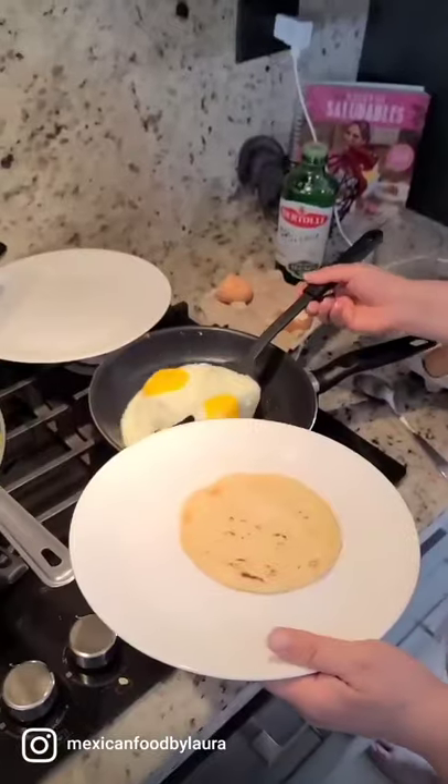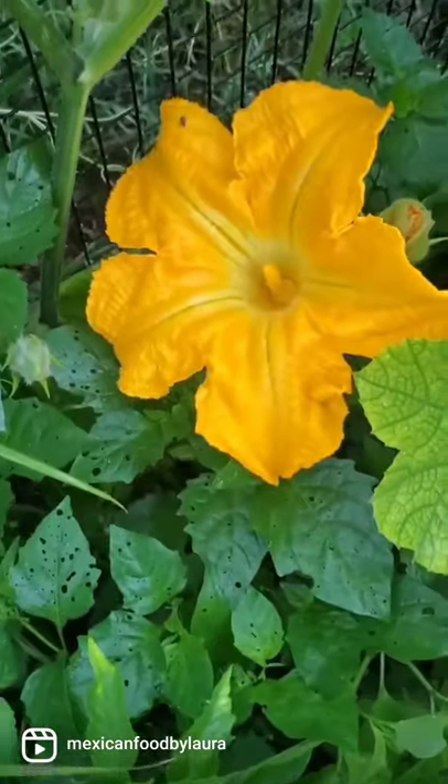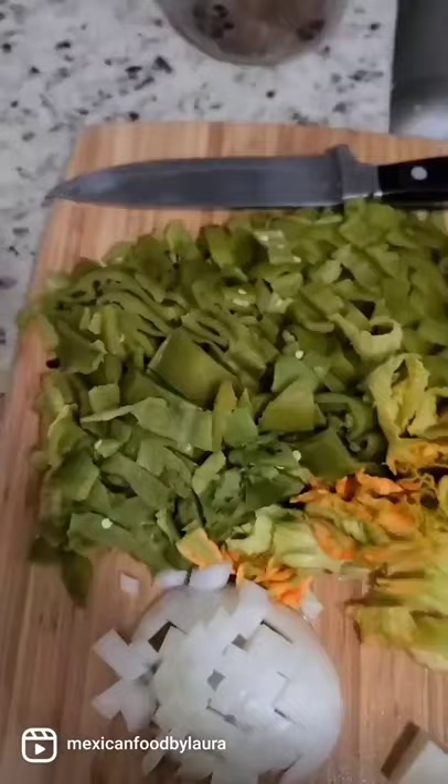Chile con queso with flor de calabaza, or zucchini flower. Did you know that we actually eat the zucchini flower? It's super delicious. We have it inside quesadillas, and now we're having it in the chile con queso.